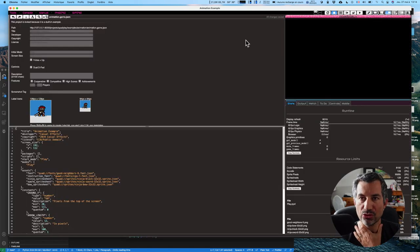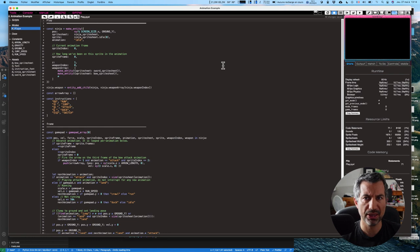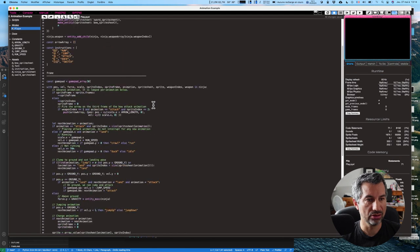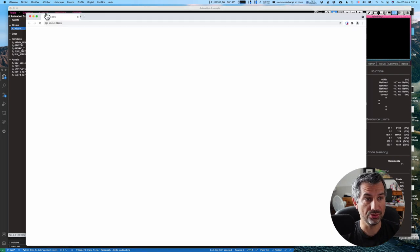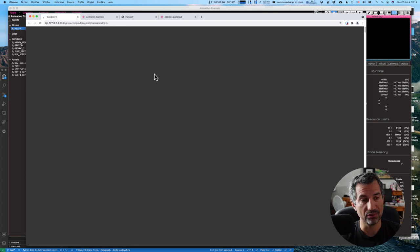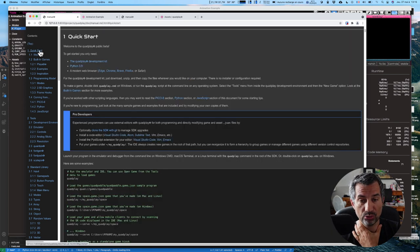Le côté petite console c'est super sympa, le côté fantasy console j'aime bien, le petit environnement de développement, le fait d'avoir VS Code, je trouve ça très bien. Cerise sur le gâteau pour moi : le langage utilisé s'appelle PyXL — c'est clairement une réinterprétation de Python, donc ça me va bien. Surtout, que ce soit depuis le GitHub, depuis leur site ou depuis le produit, on accède directement au manuel de jeu. Ça fait tourner un serveur, c'est une application dans le browser, et leur doc est juste hallucinante.